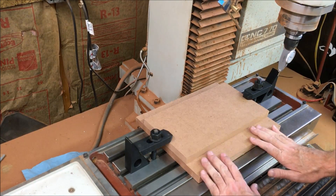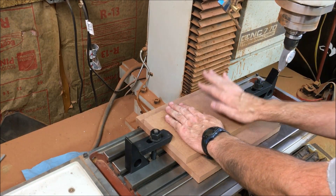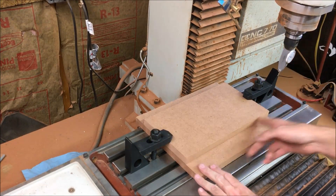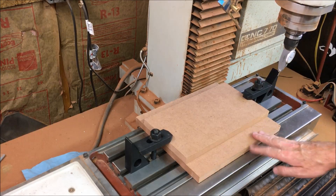I got a sacrificial piece down below. The piece that I'm going to be milling right here, I got it all clamped down. I trimmed it out within like five or ten thou.